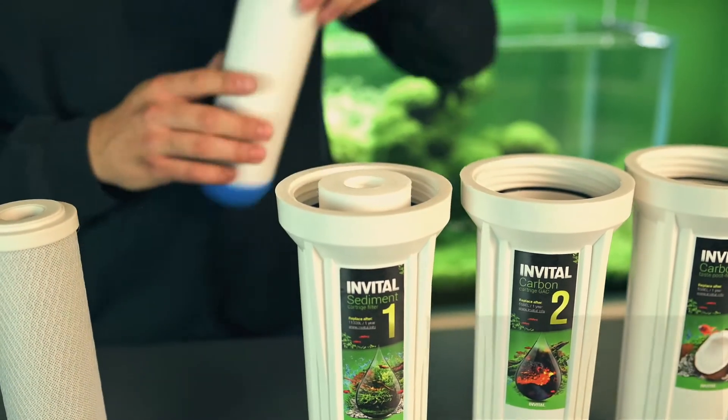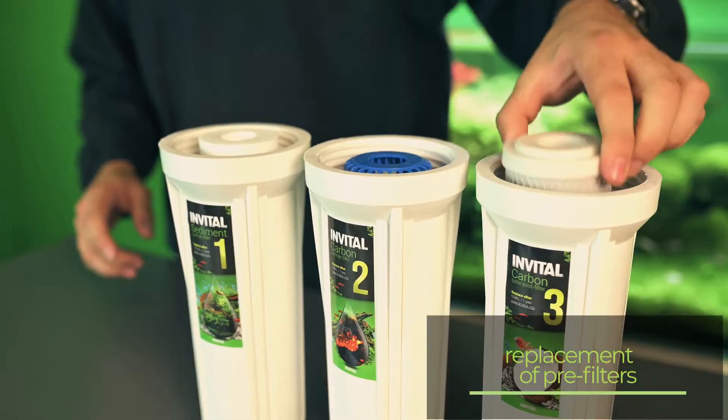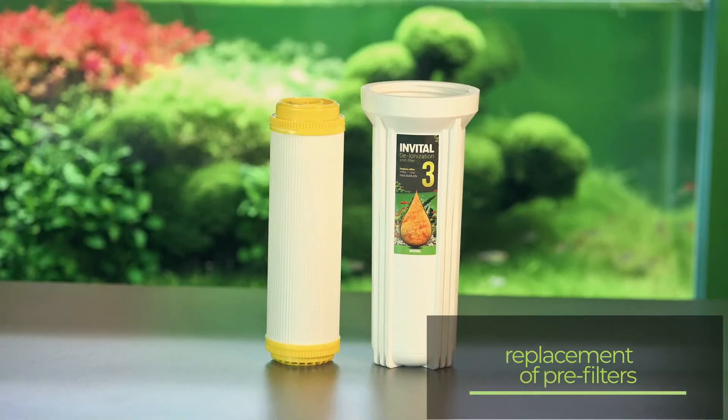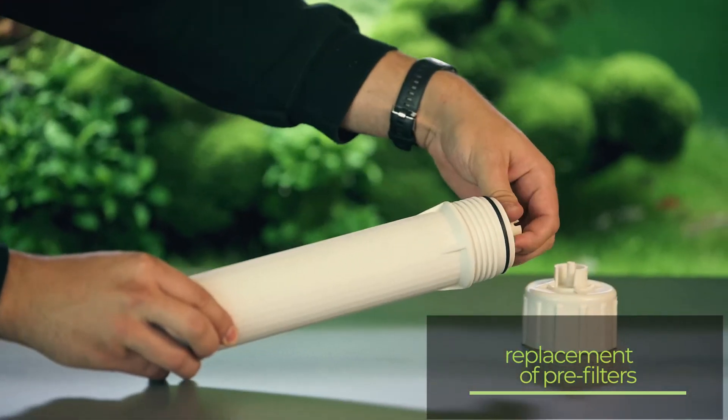Pre-filters should be changed regularly, about once every six months. The more water you produce, the more often you need to change the pre-filters. This protects the membrane, which is considerably more expensive.